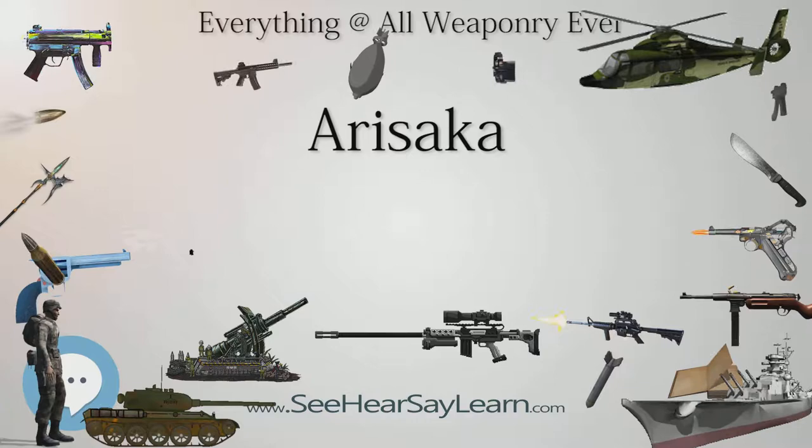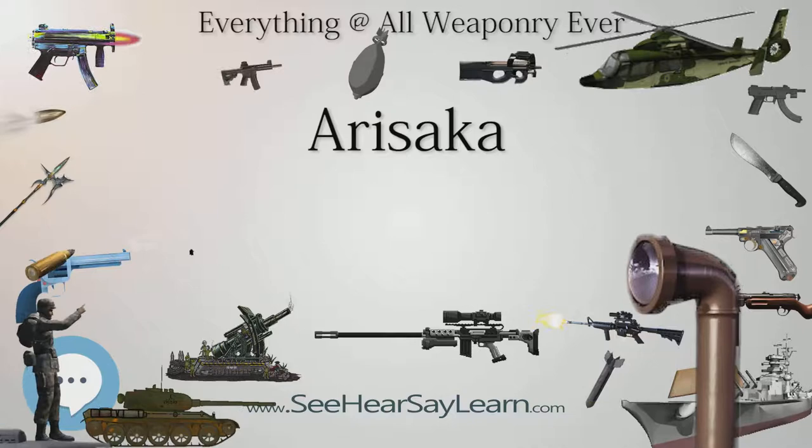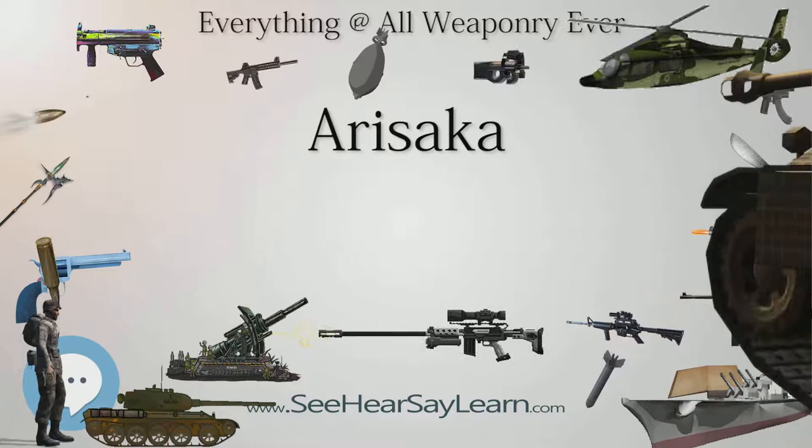The most common specimens include the Type 38 chambered for the 6.5×50mm SR Type 38 cartridge, and the Type 99 chambered for the 7.7×58mm SR Type 99 cartridge, which was comparably powerful to a modern .308 round.